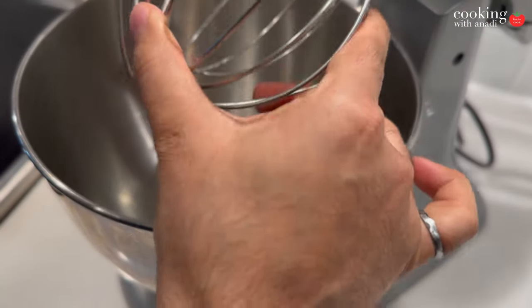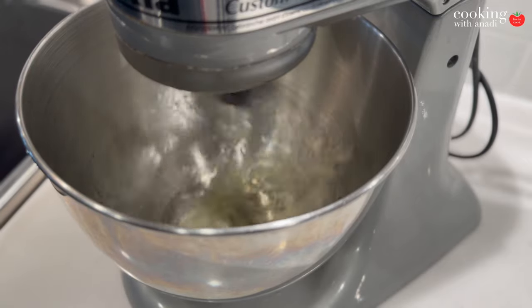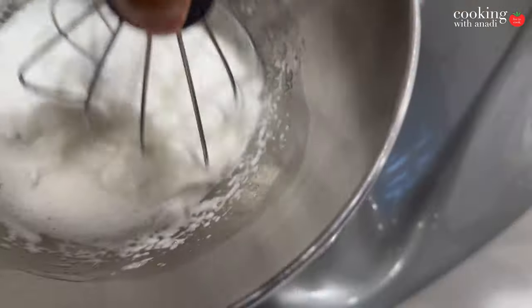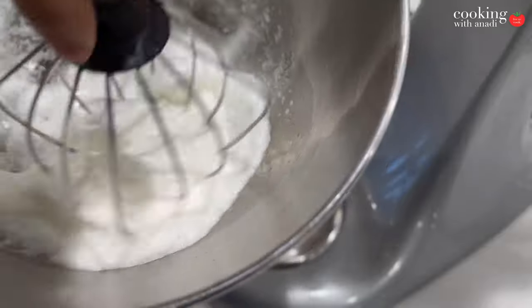Now let's take a look at the egg whites. We want to whisk these all up until you get nice soft peaks. You can whisk it by hand — you can take that on as a personal challenge — but I am going to use an electric stand mixer. You can also use an electric frother or even a hand mixer; whatever floats your boat as long as you get this texture at the very end.